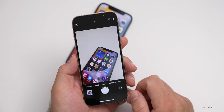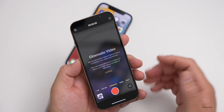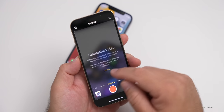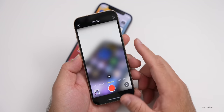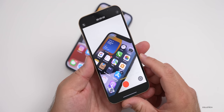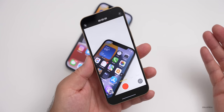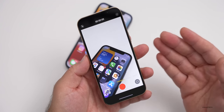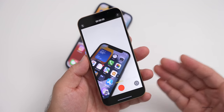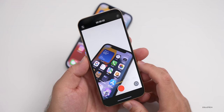You also have the new cinematic video mode, which records in 1080p HDR. It will show you the screen, but you won't be able to see it well because it's so bright in HDR. This is cinematic mode — it will detect people, and when they turn away or back, it will automatically detect their face and shift focus. I'll be testing this out further in the review video. It is only 1080p, but it is HDR as well.